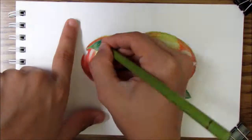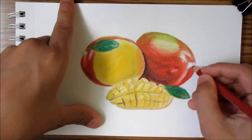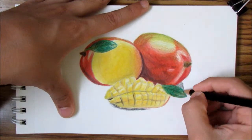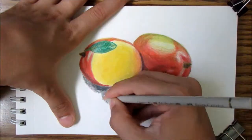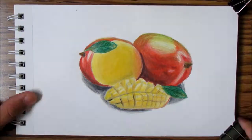Comment down below if you like mangoes, if you've never tried a mango, or if you just don't like mangoes. What's your favorite food? I'm going to be drawing a lot more fruits, so I might be drawing your favorite food soon — subscribe and stay tuned for that.